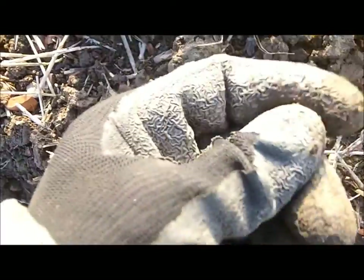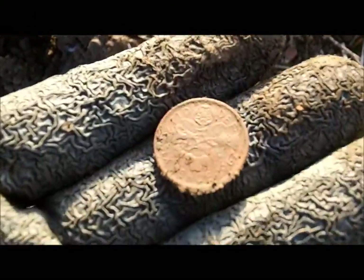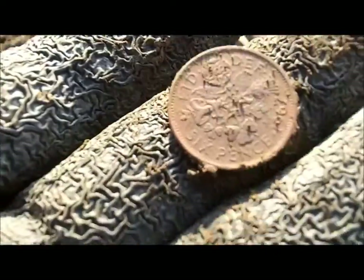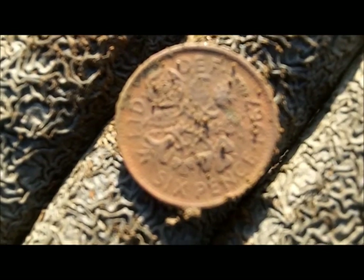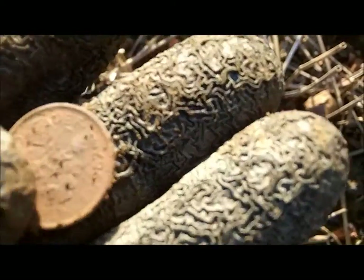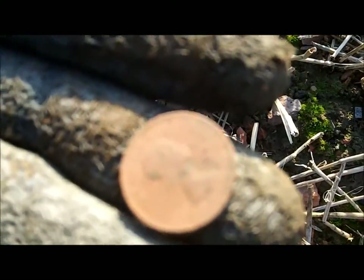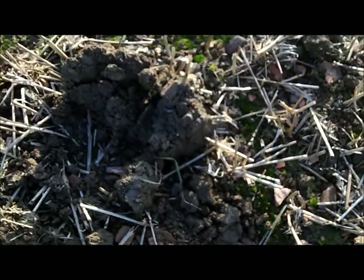I've got a coin anyhow - and it looks like... it is! It's a sixpence, Elizabeth the Second. I'm happy with that, even though it's not silver.